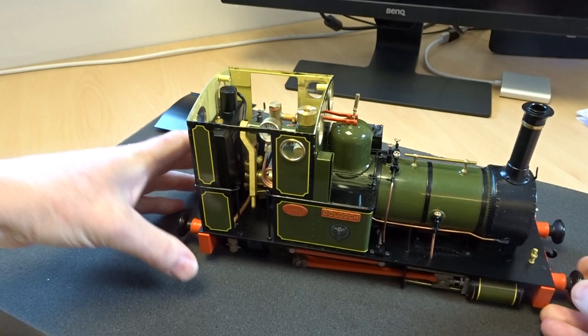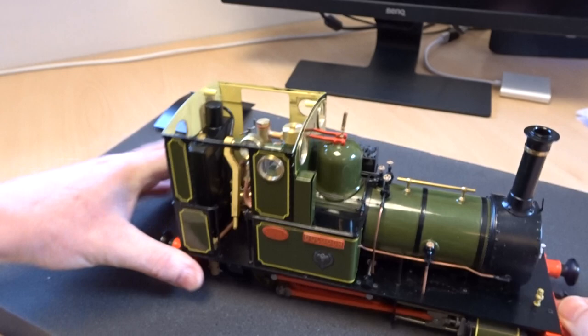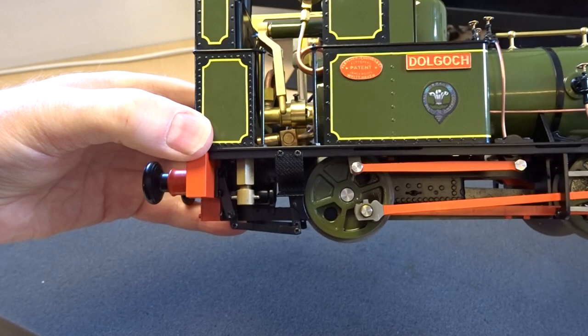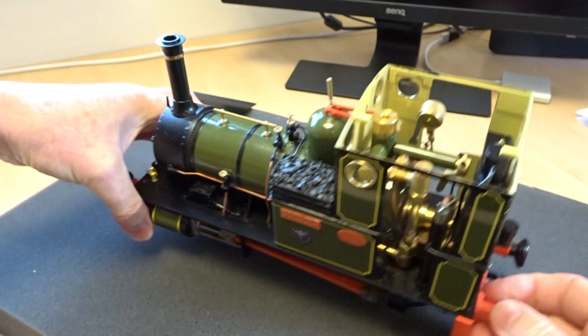Of particular note are the makers plates and the whole transfers — the livery, the nameplates, all beautifully done. Underneath the cab back here there's a drain; the drain for the boiler is actually fitted to the bottom of the gauge glass, which means you can blow the gauge glass down to get a clearer reading.